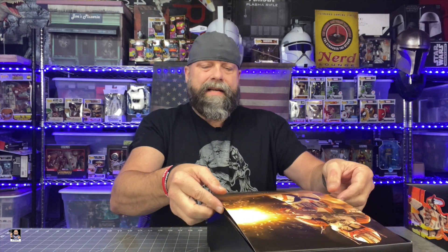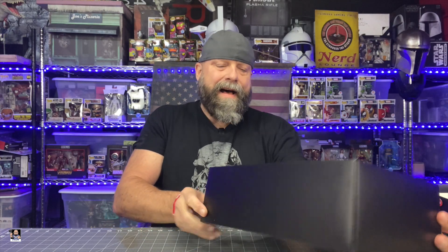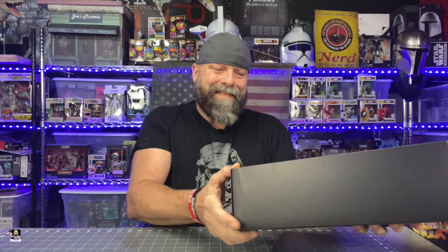But enough of that. Let's get this sleeve off. There's definitely a lot, and that's just normal with Hot Toys. You just get a lot of stuff, and that's the thing that makes them, in my opinion, really cool.